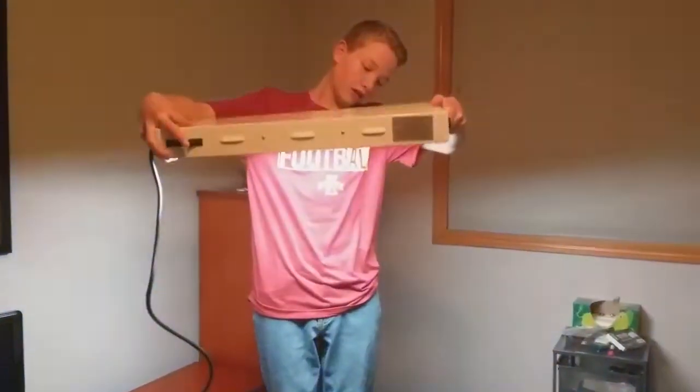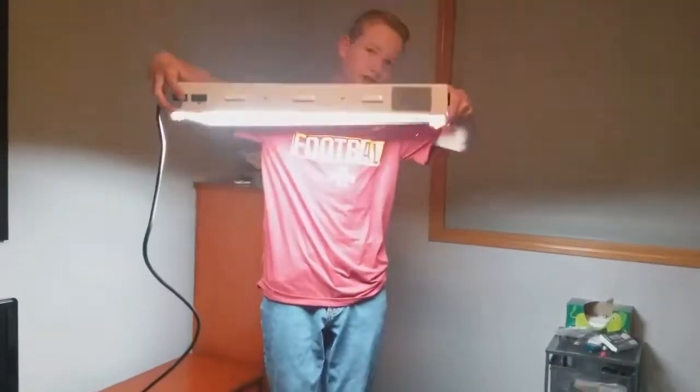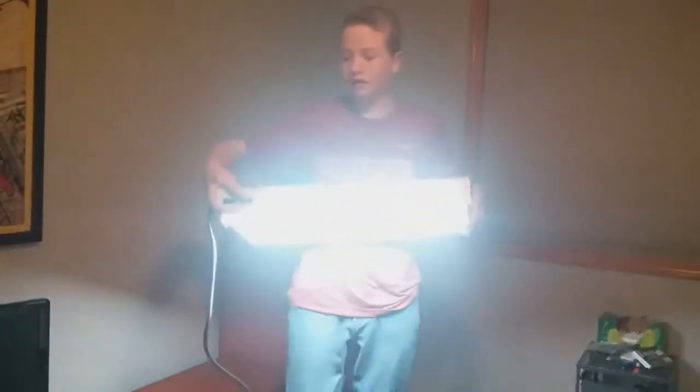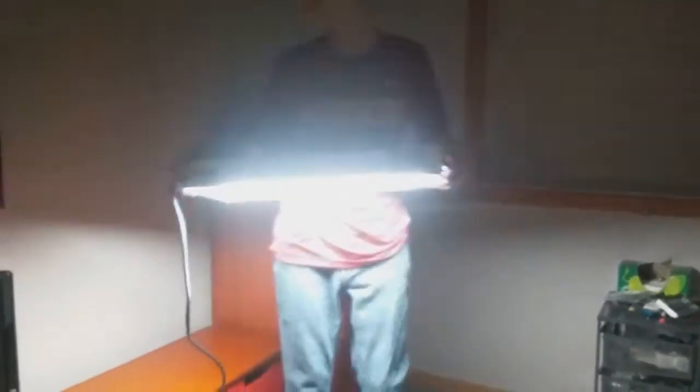Three, two, one — that's one pair, that's another pair. Now we're gonna try it with the lights off. So turn it off. Now the lights are off, so we're gonna turn it on and see how much it lights up the room. It lights up pretty much the whole room.